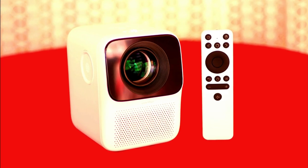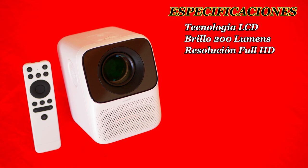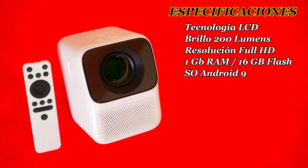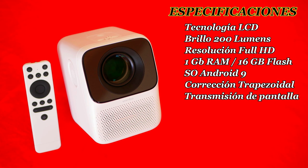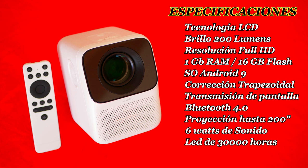Its main features are: LED LCD projection technology, brightness of 200 ANSI lumens, full HD native resolution of 1920x1080 pixels, 1GB of RAM and 16GB of storage, Android 9 operating system, adjustable 4-point keystone correction, Wi-Fi projection from smartphones, Bluetooth 4.0 connectivity, projection size up to 200 inches, 6W stereo sound power, LED lifespan up to 30,000 hours, and it only weighs 900 grams — less than 1 kilo.